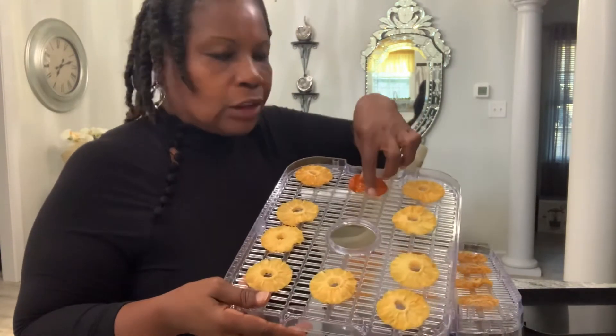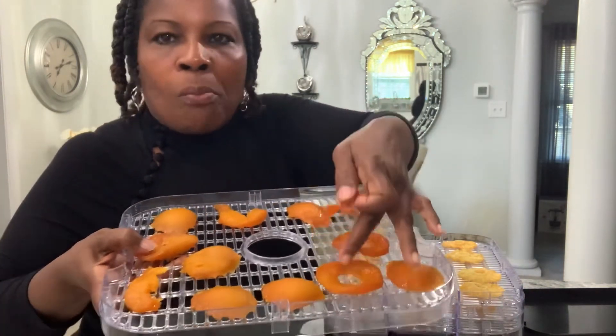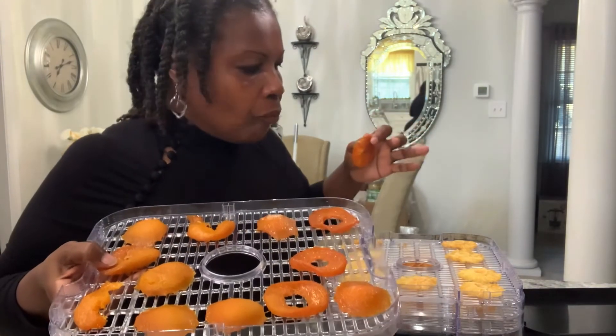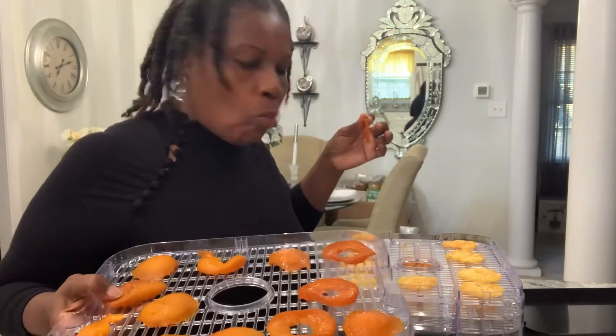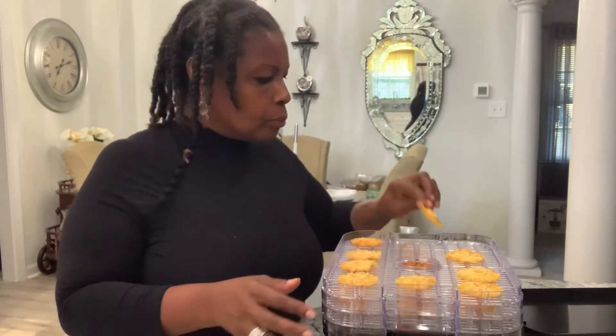That peach ring is perfect right there, but I'm going to have to put one tray back in. The rings are good, but some pieces are still too soft — another five hours or so. So if you're doing peaches, peaches need more time than pineapples. The pineapples are perfect at 14 hours. Let me try the peach — almost like a fruit roll-up. Yeah, that's good y'all, that's delicious! Peaches have to be very thin for 14-hour drying. Pineapples: perfect for 14 hours.